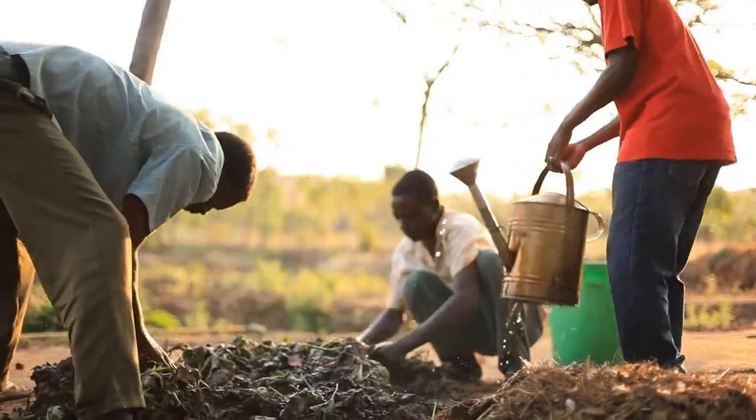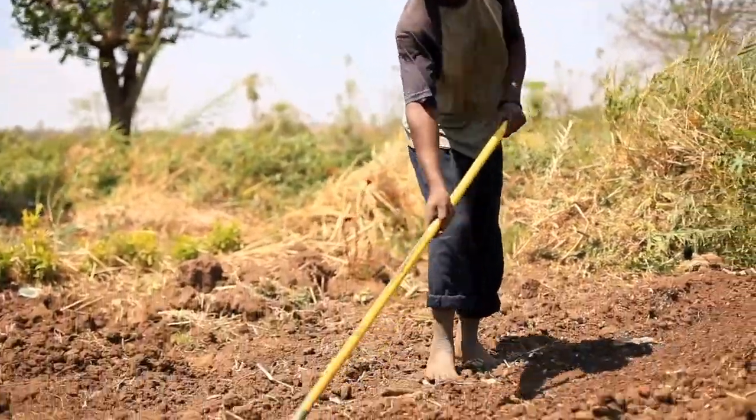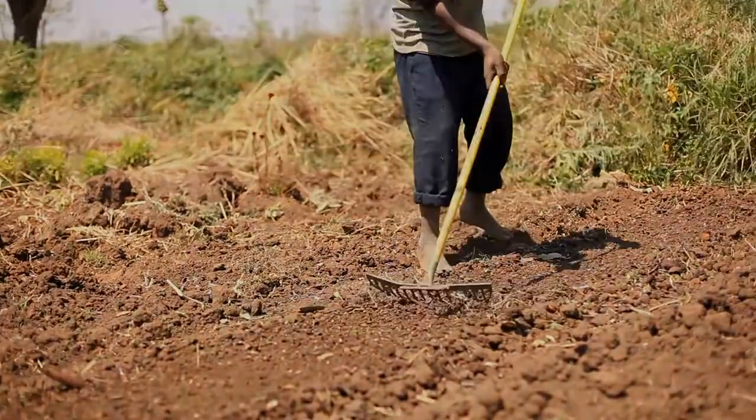Today, we will teach you how to prepare and use the compost and test the difference it makes on your crops. Some of our farmers have seen really life-changing increases in crop yields using the organic composts and microbial fertilisers we teach them to make.